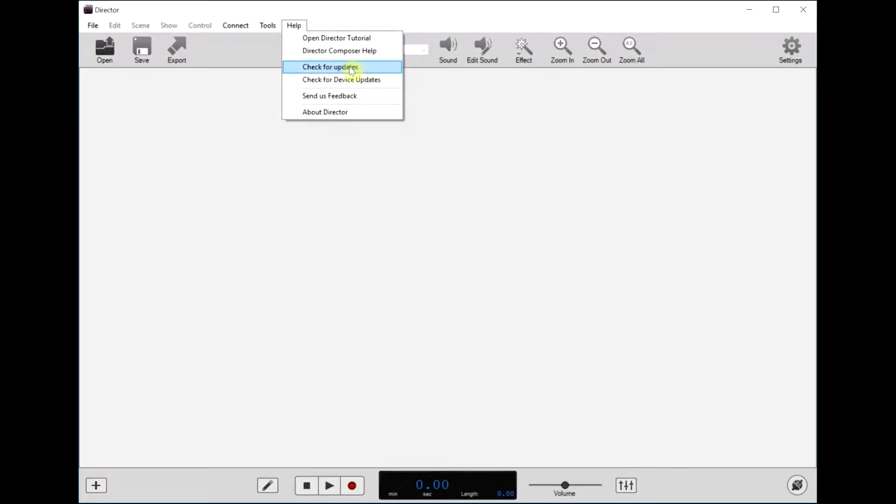First thing you want to do is make sure you have the latest version. Pull down the help menu, select check for updates, and as you can see here we have the latest version.